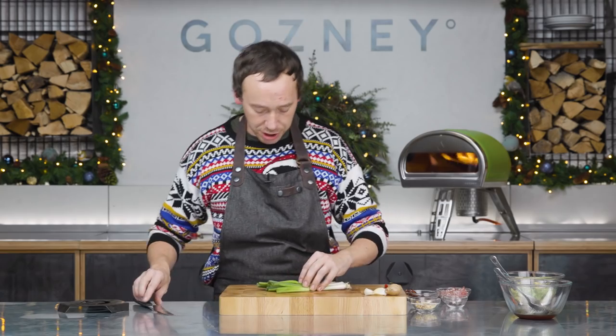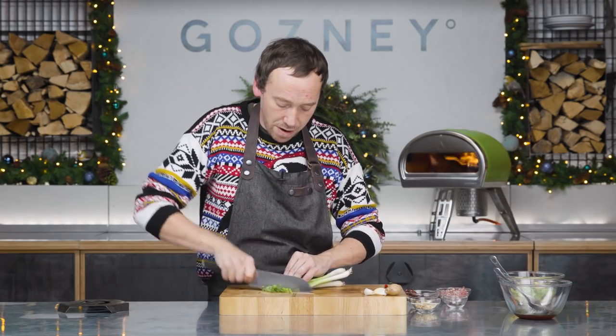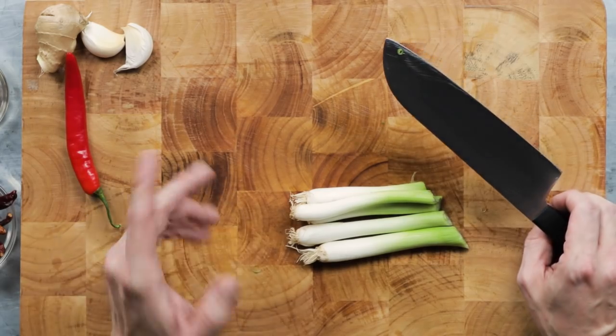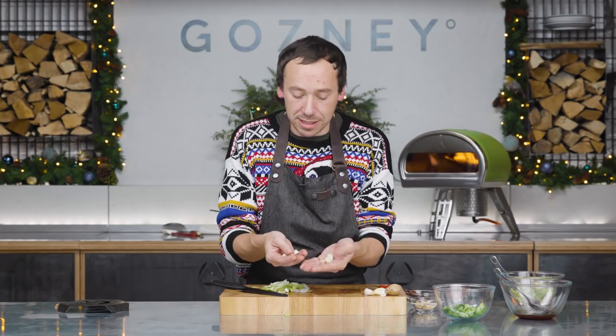We've got five or six spring onions and we're going to chop the greens and the whites separately. The greens we're going to chop up nice and fine, and the rest of the spring onion is going to go in later during the cooking process with the garlic, the ginger, the chillies — all those classic Kung Pao flavours. You'll just be left with these little bits at the end, the root. If you've got a deep fryer knocking about, deep fry these and they taste like onion rings.